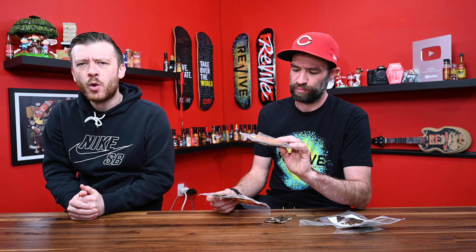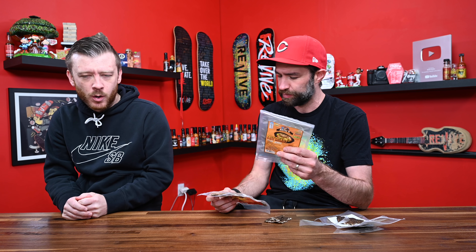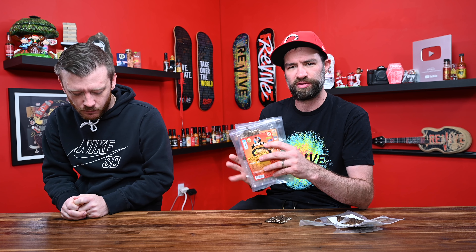Incredible. For like a standard non-spicy beef jerky, this has got to be one of the best beef jerky's I've probably ever had. Even the second one — slightly higher on the sodium side, so be ready for that. Not everyone is okay with that, but I'm fine with it.